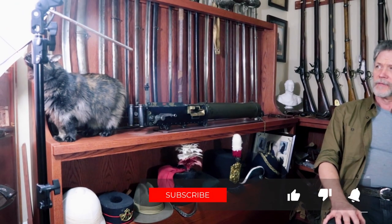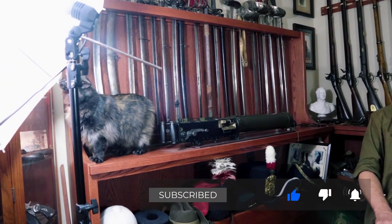Welcome back to the channel. I'm Hank Strange. We're sitting here with Sam Andrews of Andrews Custom Leather. Welcome to the den — this is your collection behind us. I keep telling you guys about it, so now you get to get a nice look.